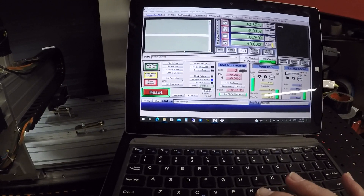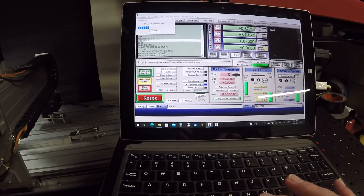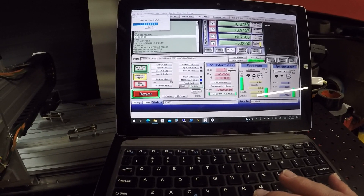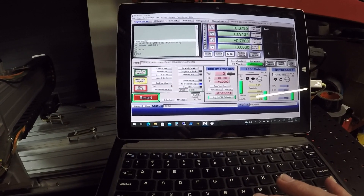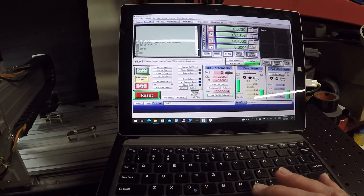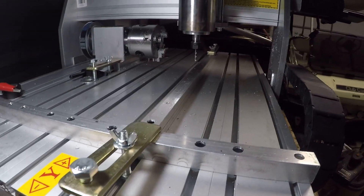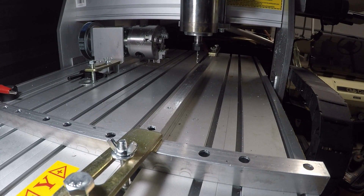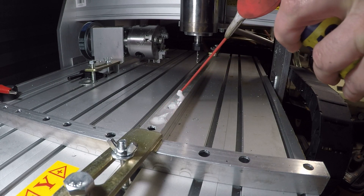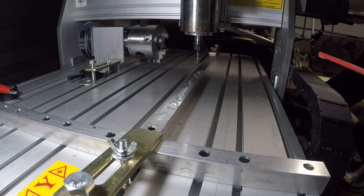I'm going to load up some code — cross brace. Let me look at this and make sure I've got the pause in there. 24,000 RPM, 25 inches a minute, but I've taken a lot less aggressive cuts. There it goes. Some of these should be close and some will be far. There's a little WD-40 everywhere. Let's get ready to break something. Good start — one, two, three, four.